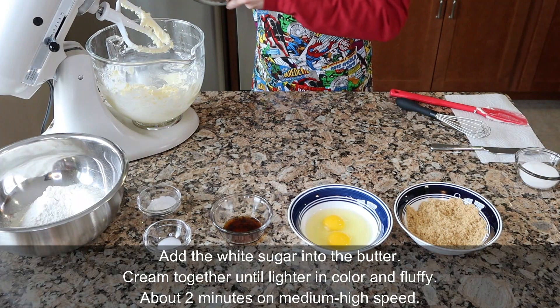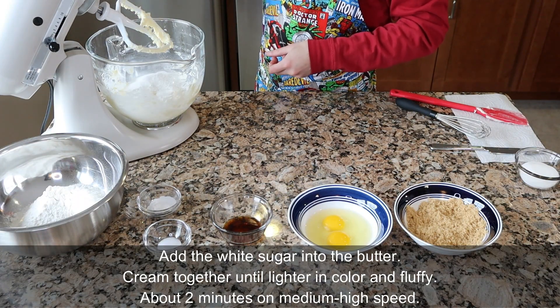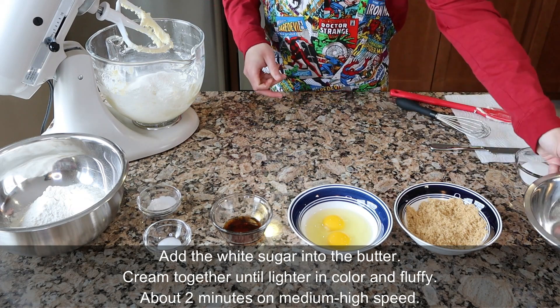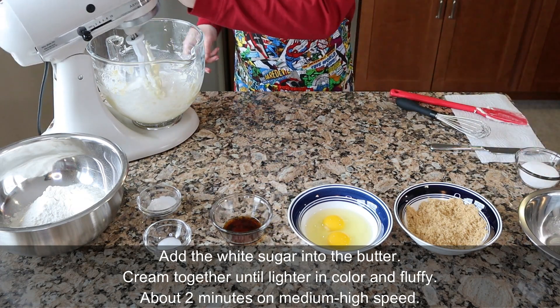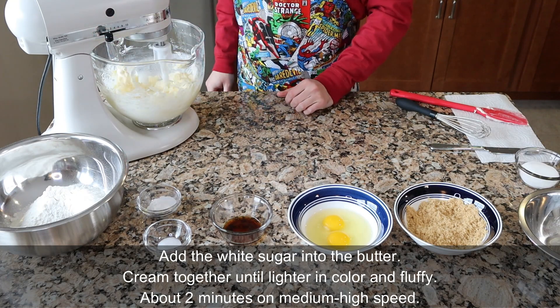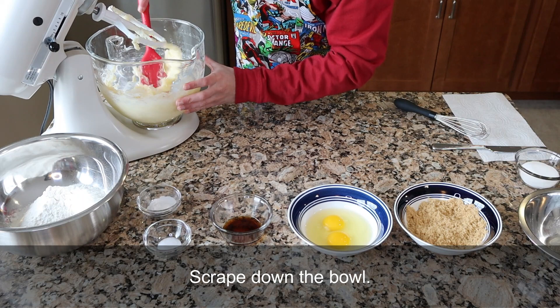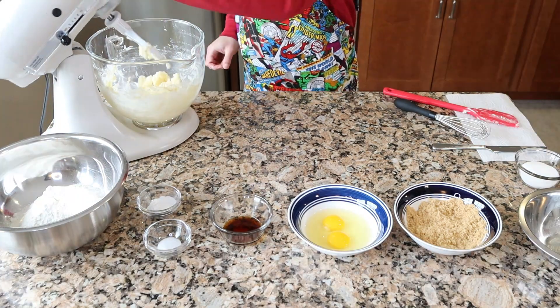Add the white sugar into the butter and cream together until lighter in color and fluffy — that takes about two minutes on medium-high speed. Creaming the butter and the sugar together actually helps with the rise of the cookies because the little granules of sugar cut into the butter and create little pockets of air that then expand when the cookies are baked. Then scrape down the bowl to make sure everything mixes evenly.